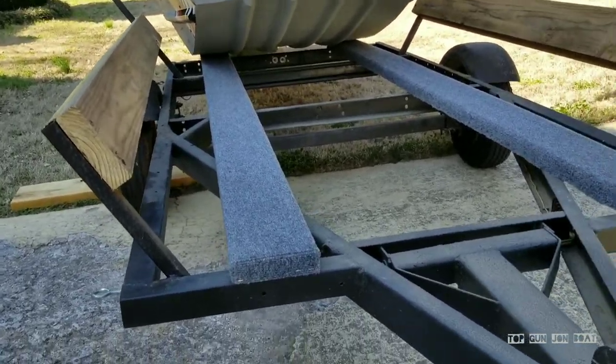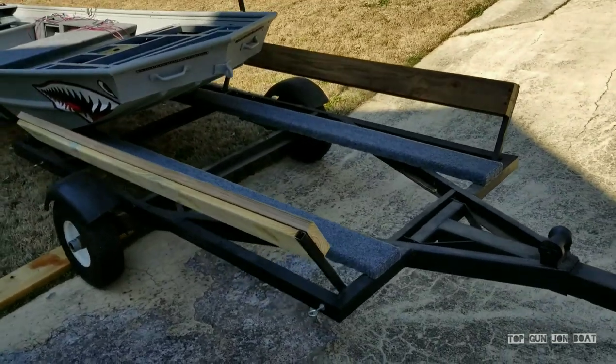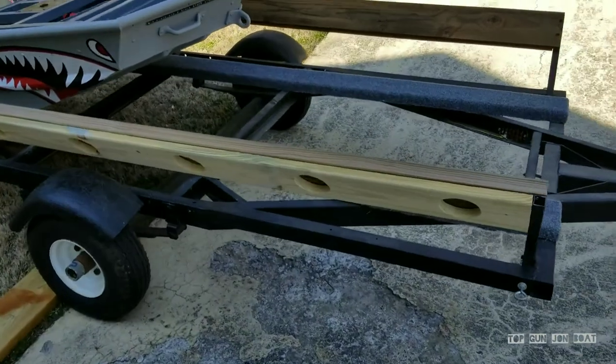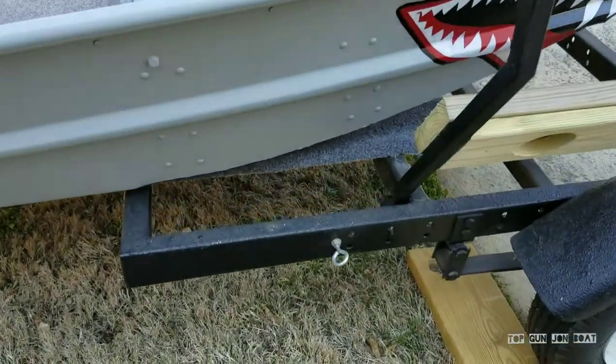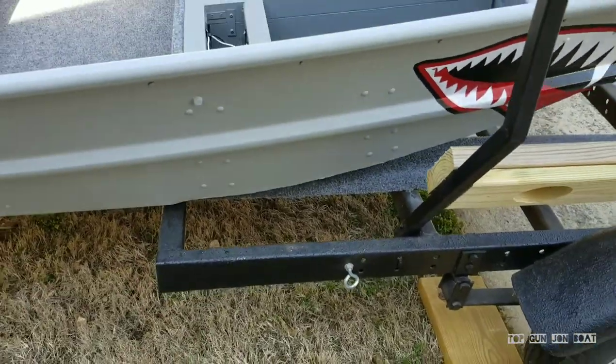Did not do the top. This is a custom built trailer that my dad built — it's actually a really nice trailer. The only thing I didn't like was he had ran these side braces and they were about two foot longer. Actually, the bracing went all the way to the end, so I cut that off.